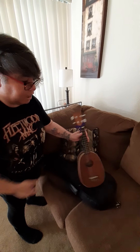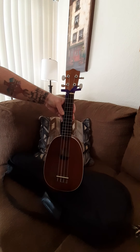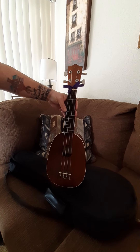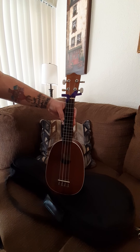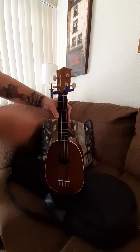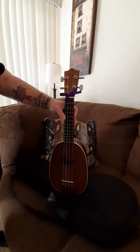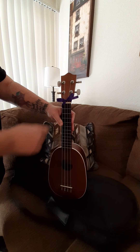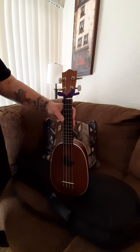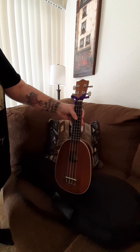This is her little ukulele that she plays. She taught herself how to do it. Can you tell me, guys, how many strings the ukulele has? Can you guys guess? It has four strings. You can tell by the nodules up here on top of her ukulele. Can you count with me? One, two, three, and four. She made this little decoration right here with a little bow just to decorate her little ukulele. She's really good at it.